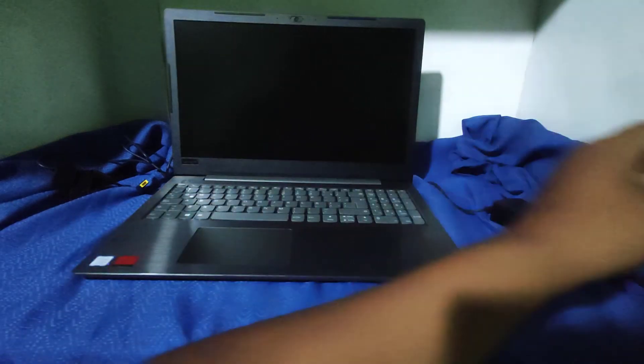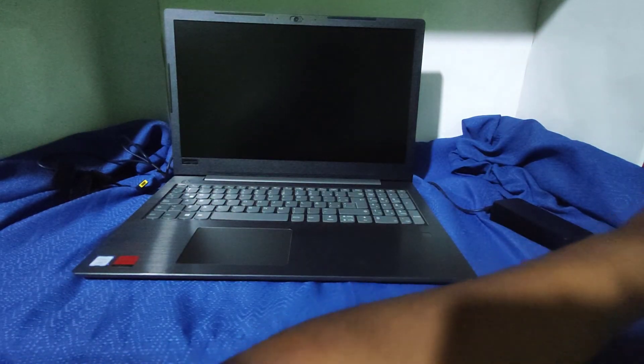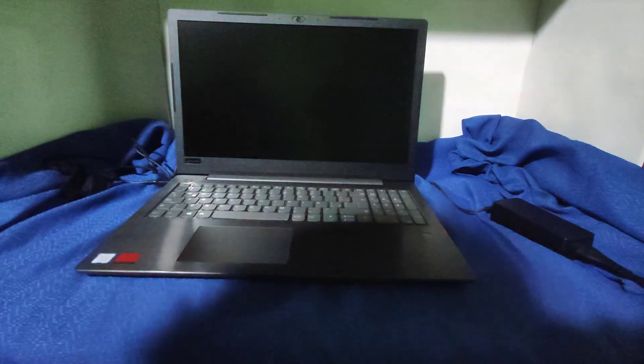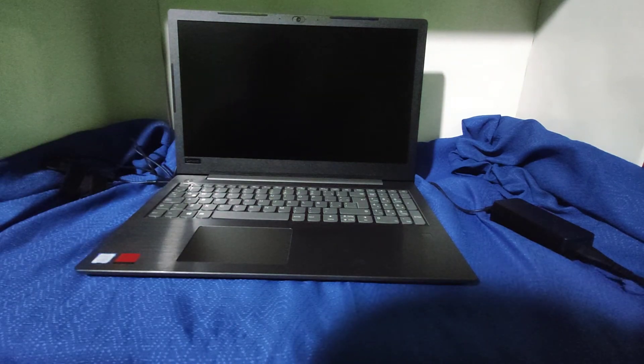Siempre y cuando carguen su laptop, conéctenlo primero a la corriente. Como les he indicado al principio, esta laptop viene sin sistema operativo, pero la empresa que les he indicado hace la instalación gratuita e incluye los programas básicos para el funcionamiento.